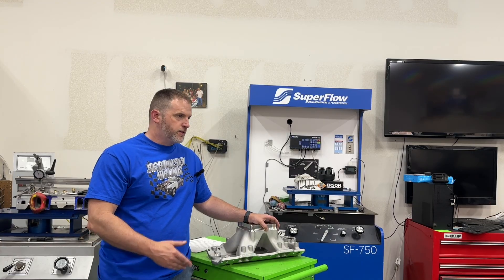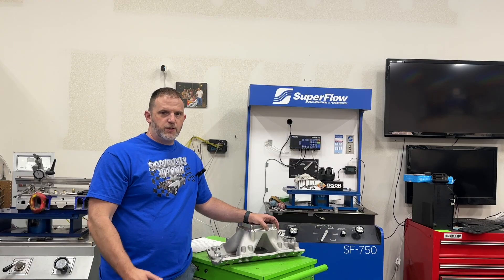The answer is seven, in case you're wondering because you don't want to skip through the whole video. Seven.